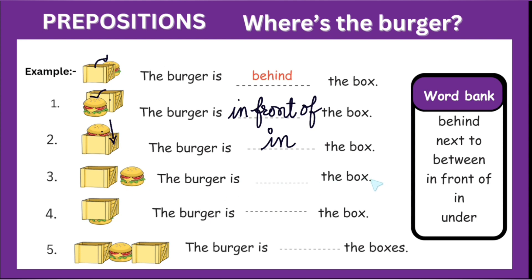The burger is dash the box. This burger is next to the box. Next to — the burger is next to the box. Now this burger is under the box. The burger is dash the box — this is one box, this is another box. This burger is between two boxes. Between.